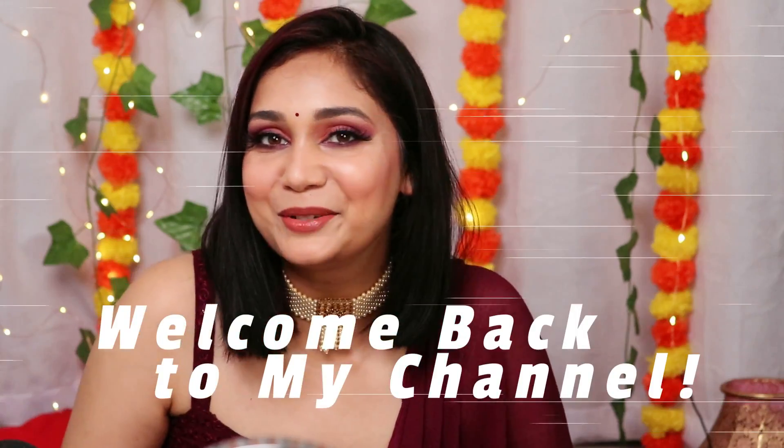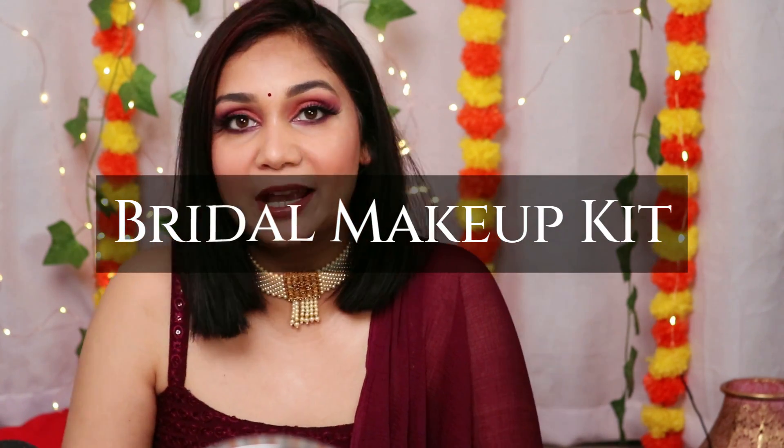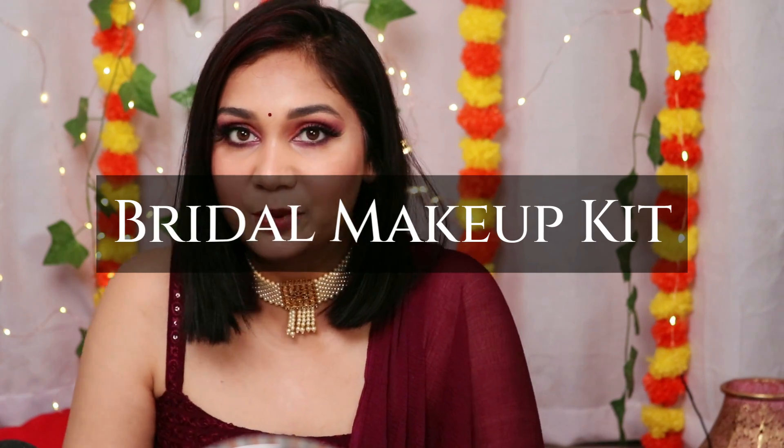Hi guys! What's up? Welcome back to my channel! How are you guys? So it's festive season, it's wedding season, it's all sale — it's a very good time to shop all of these products which I am going to show in this video. Today I will share with you a very big bridal makeup kit and my options so you can choose products from your budget, mix and match, and make your own bridal makeup kit.